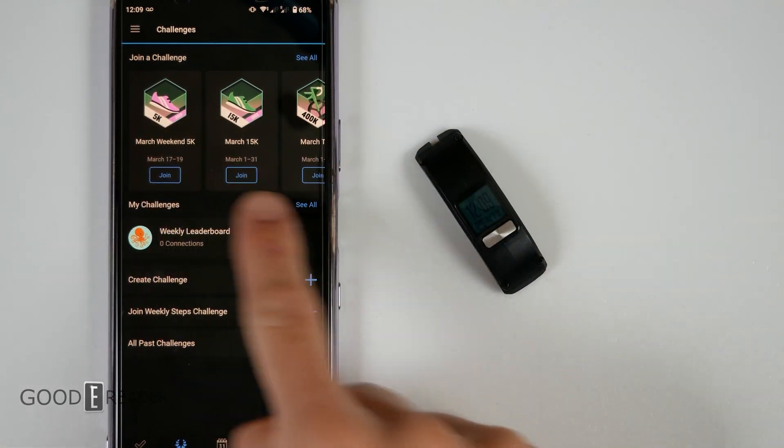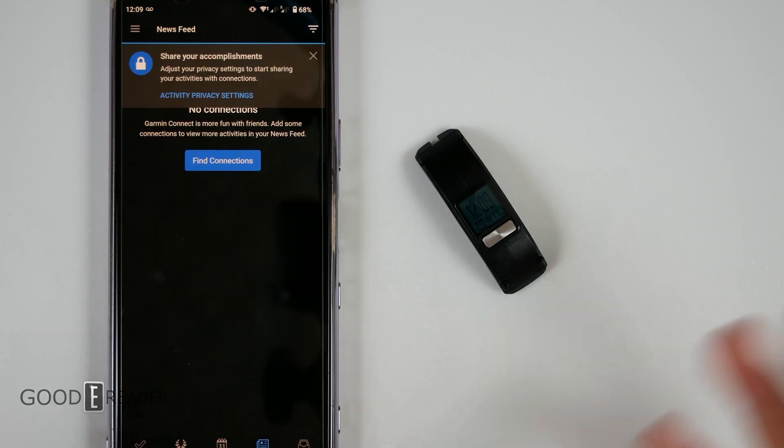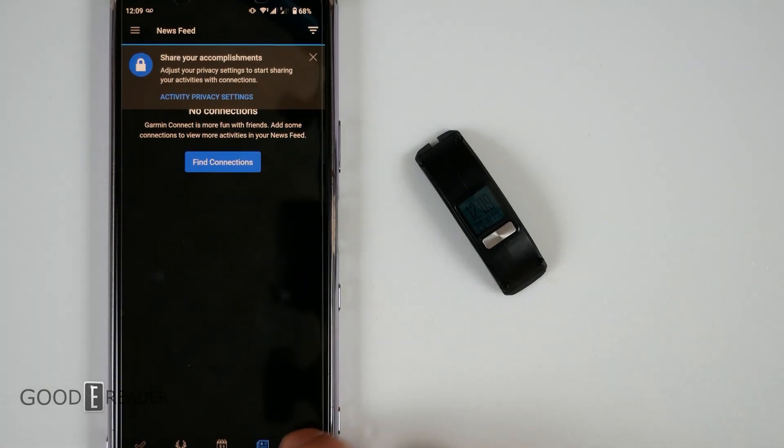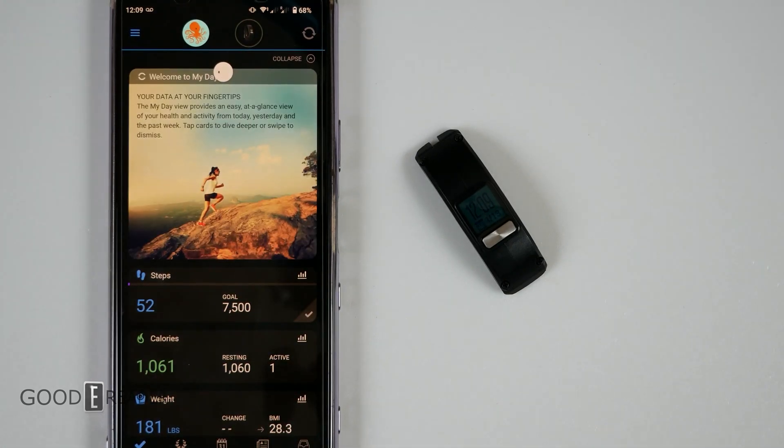You get challenges as long as you're connected to the internet, with different things showing up based on dates. There's a calendar where you can look at historical data, and things will update as you do them going forward. There's also a news feed — Garmin being Garmin — and an inbox for notifications.